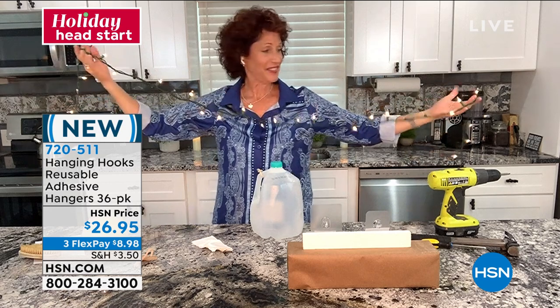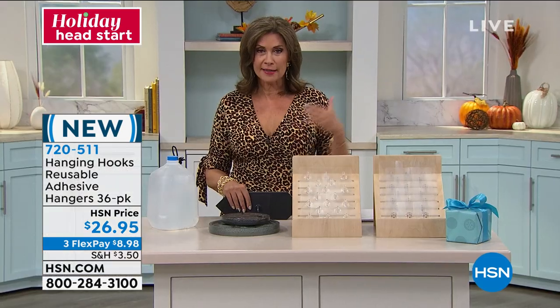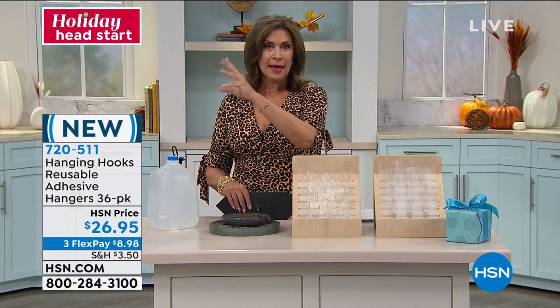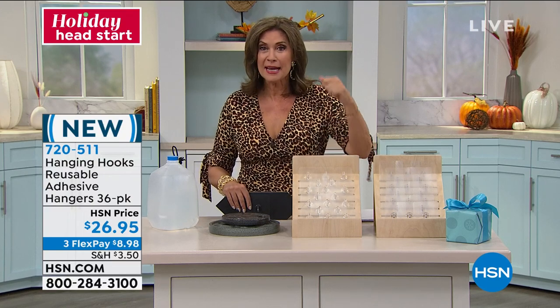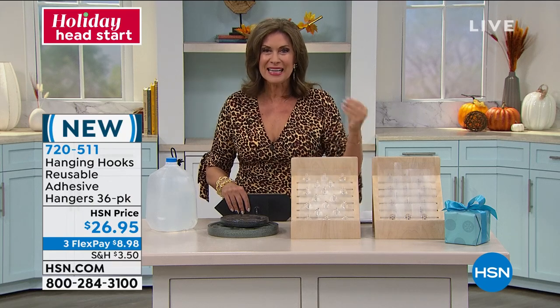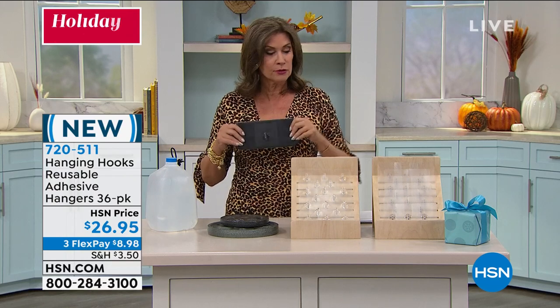Do you like lights, Alice? I do. But in the past, Linda, one of the biggest problems I've had is trying to even do lights just along my mantle. How do you do it? I've tried with the tape — I even tried heavy duty mailing tape. It leaves a residue, it's sticky, and usually it falls. This is going to be that perfect solution.